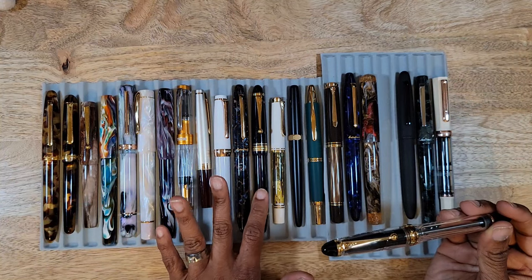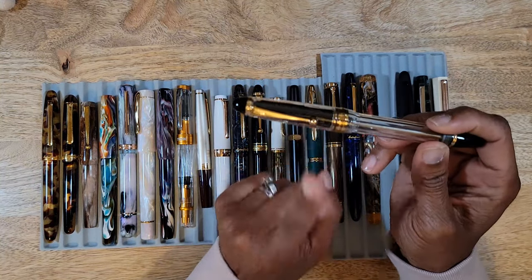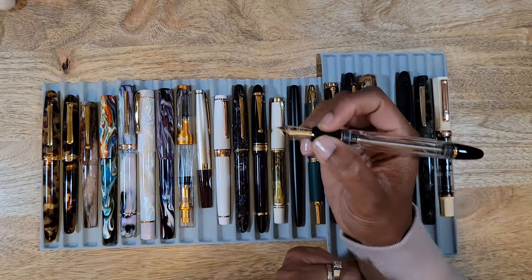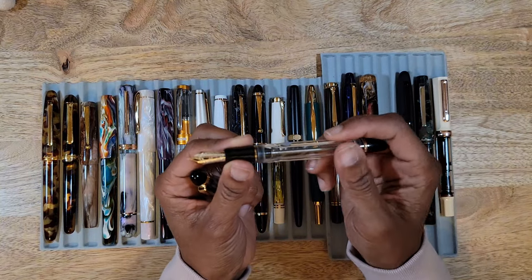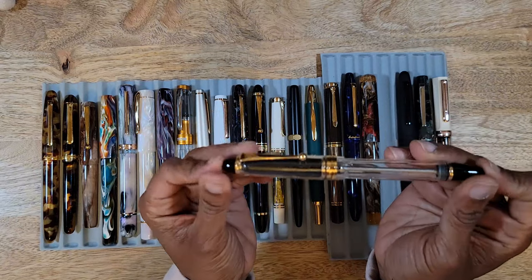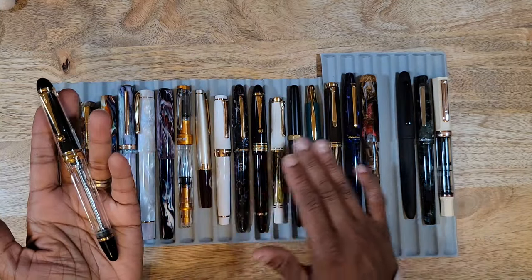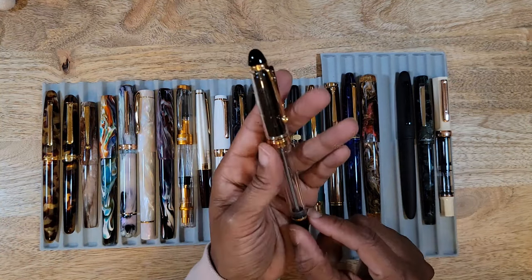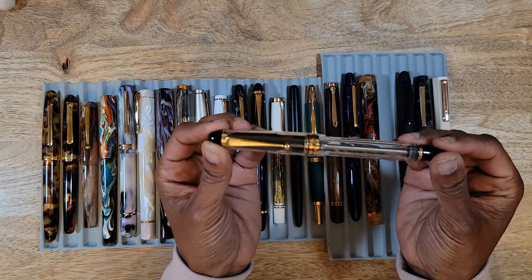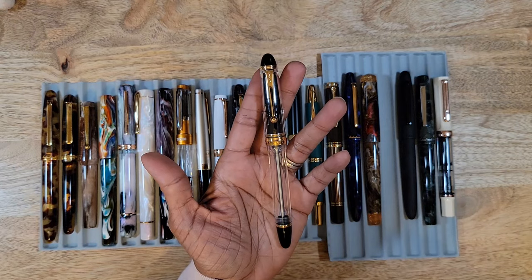From Pensachi during Black Friday, I snagged a Pilot Custom 823 in the clear demonstrator, trimmed in gold with a black cap, black finials, and black grip section. I just received it a couple of weeks ago and haven't even inked it up yet. But it's a Pilot Custom 823 — I know exactly what I'm going to get. I still want the amber version too; I think it comes in smoke, clear demonstrator, and amber. Knowing how much I love a brown pen, the amber is a must. Would absolutely order again.